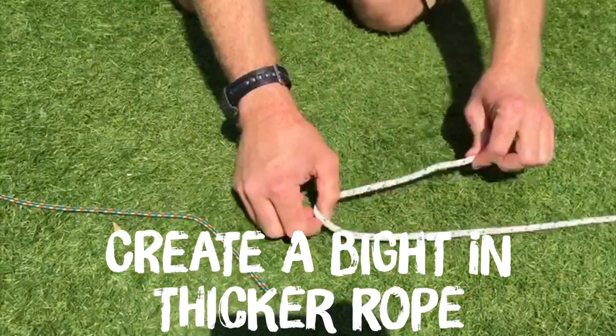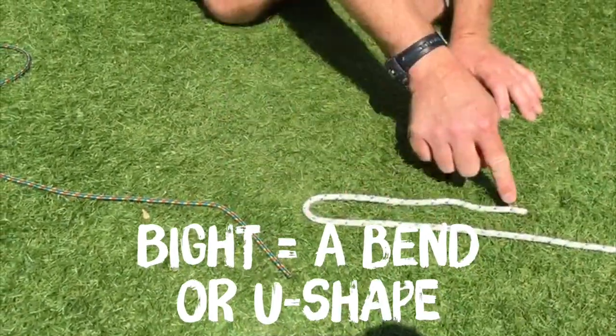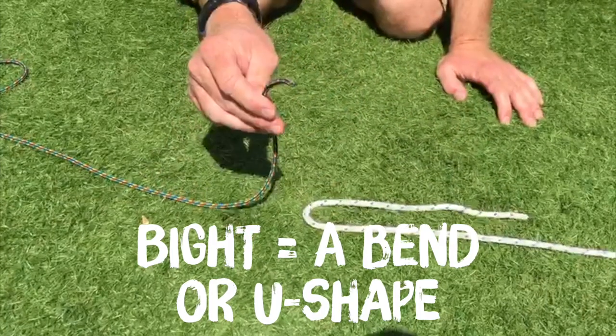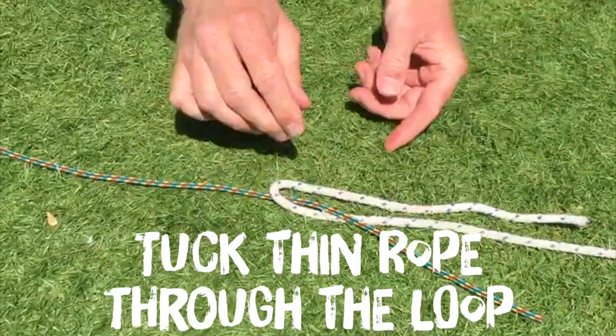To tie the knot, the first thing you have to do is get the thicker piece of rope and create a bight — a bend in the rope. You then take your thinner piece of rope and tuck it through the middle of the bight.